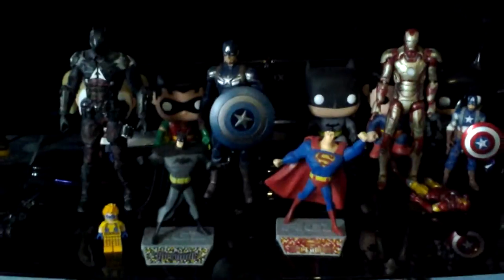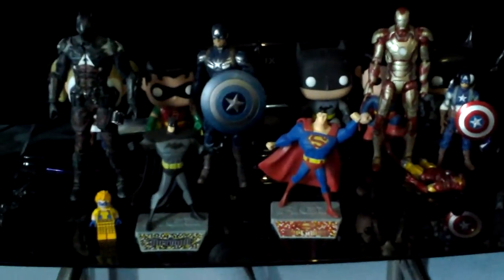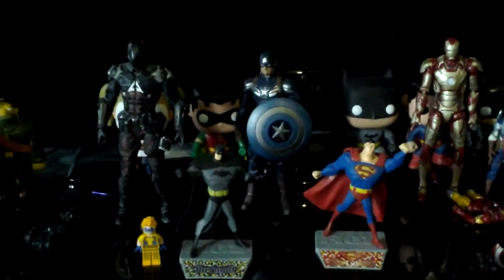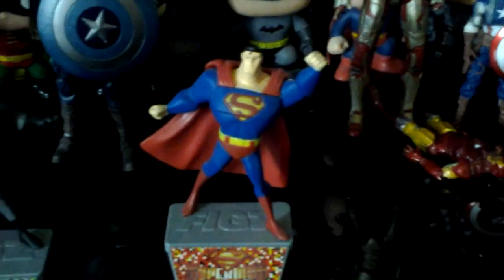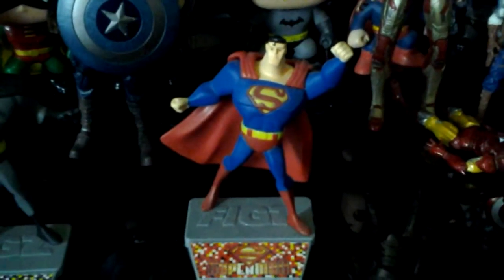I don't really have great lighting here, but we'll do what we have — you can see. I've got a few figures here. One is these little figs from the Justice League anime series.